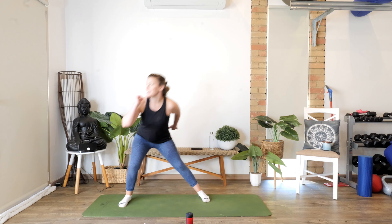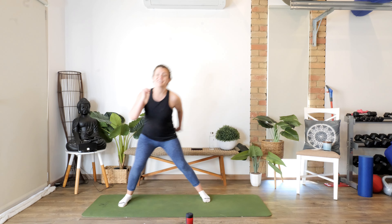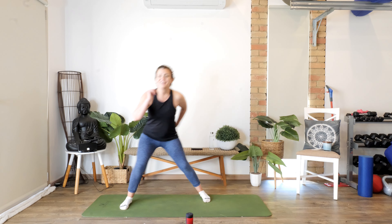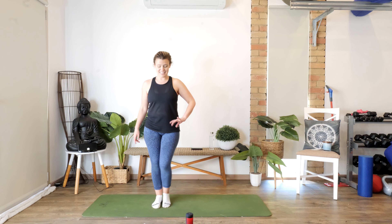Then we're going to bring it up and across — one, two, three, four, five, six, seven, eight, nine, one more. Feet in the middle and we're going to step to the other side. Pulse it out — one, two, three, four, five, six, seven, eight, nine.